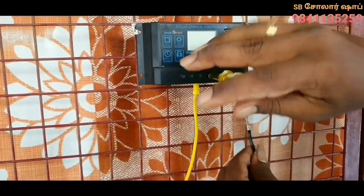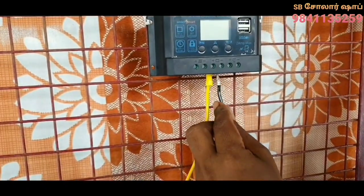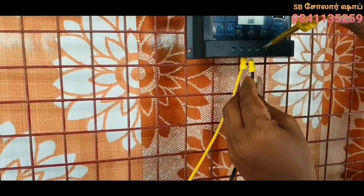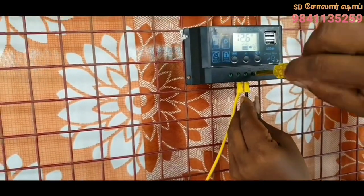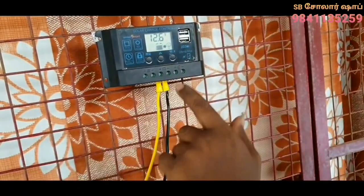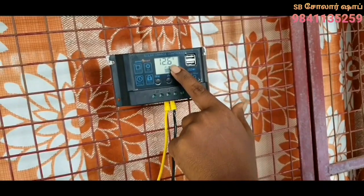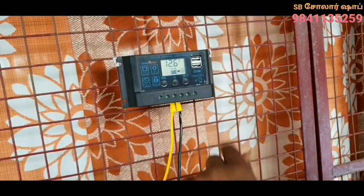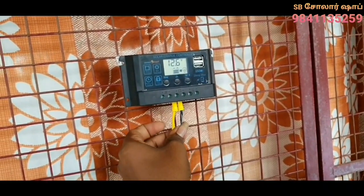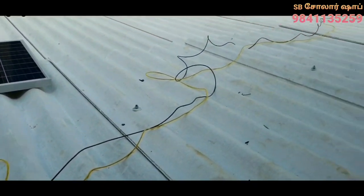Negative is the same connection. If you go to the terminal, positive and negative is the same. Check the terminal. Once you tighten the screwdriver, you will know that it is secure. Now the display is active. The display is the same as a sensor reading.